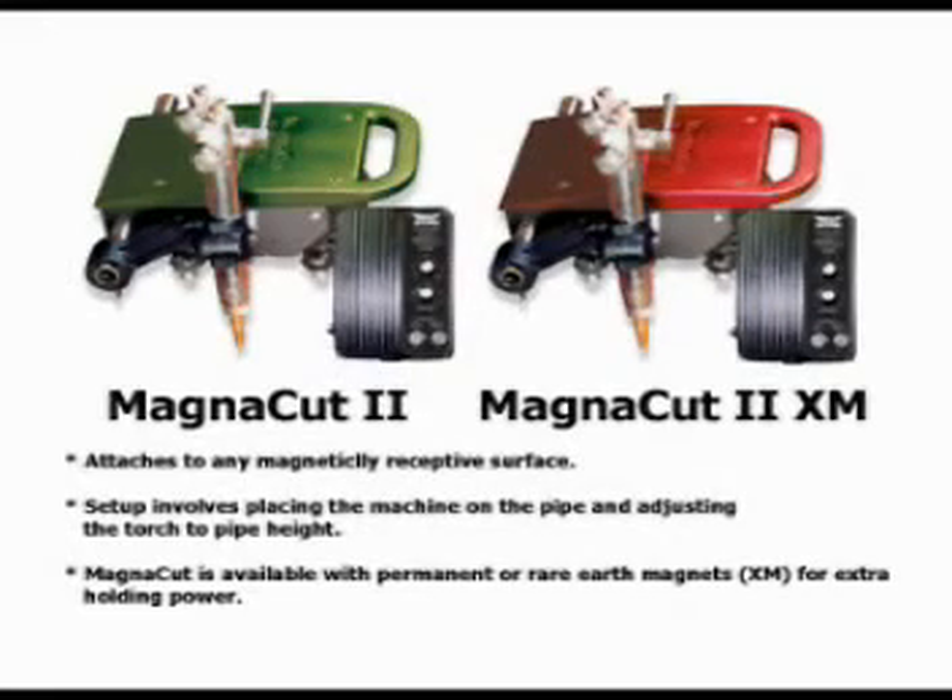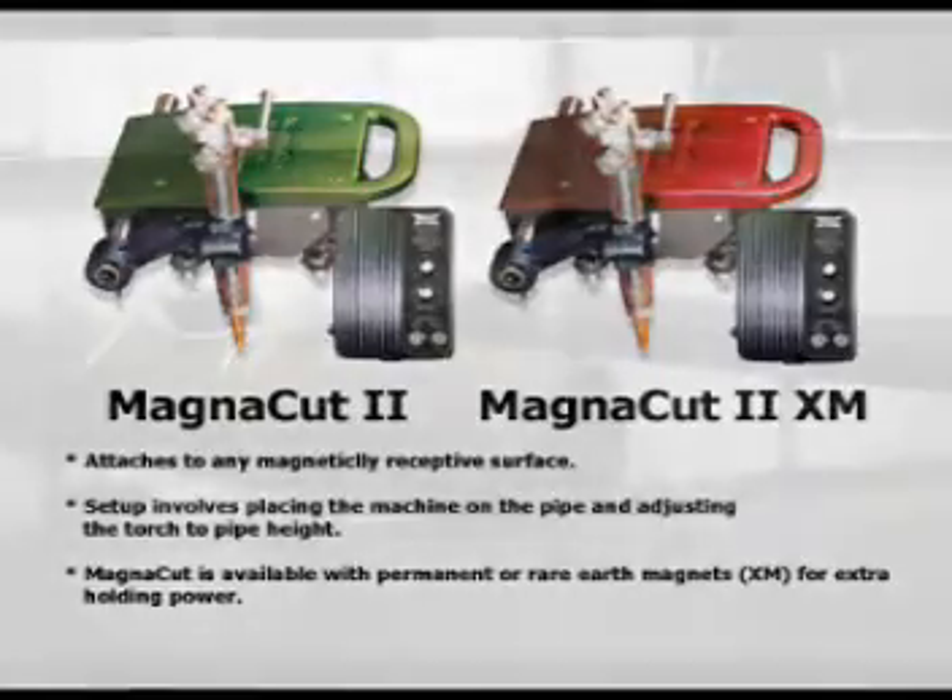Available in two models, the MagnaCut attaches to any magnetically receptive surface. The MagnaCut II, easily identified by its green top, utilizes permanent magnets and is designed for bare and lightly coated pipe. The MagnaCut XM, identified by its red cover, utilizes powerful rare earth magnets to adhere the machine to pipes with a coating up to .015 inches thickness.